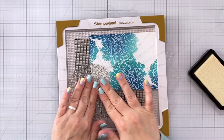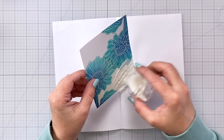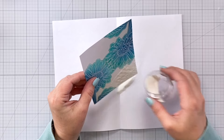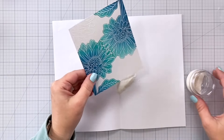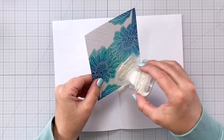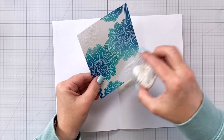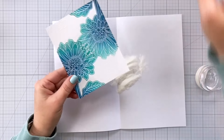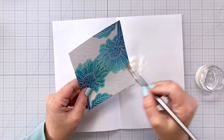Normally I do a live every Tuesday on the Pick a Fence Studios YouTube channel. I'm on vacation this week so I have this video instead, and if you missed the live last Tuesday I did another fun technique with the Gerbera Daisy where we combined the spotlight technique with the eclipse technique. Be sure to check that out as well for another fun way to use this beautiful stamp.